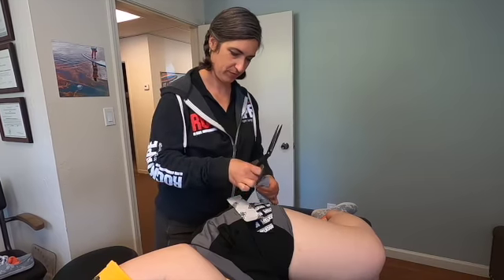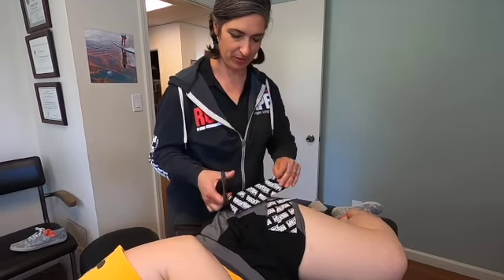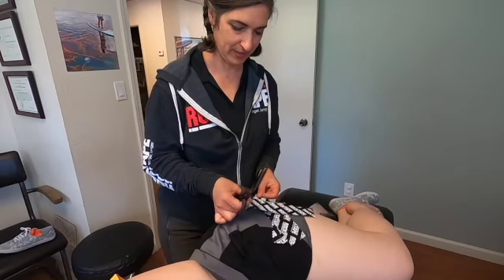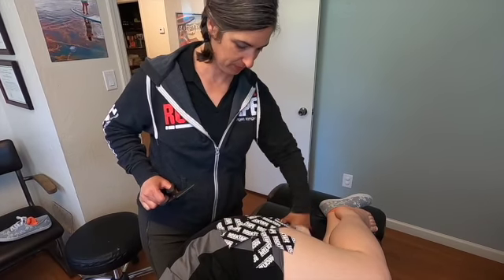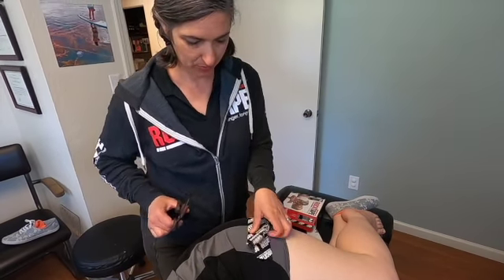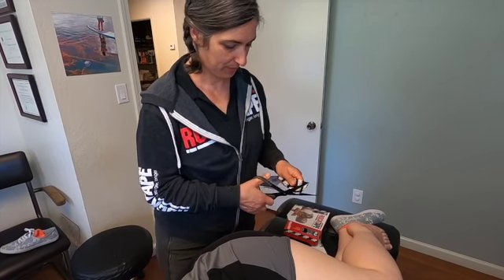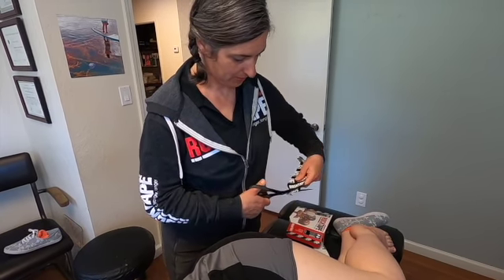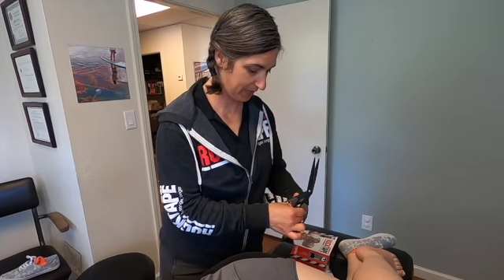One, two, and three. The hip is a big area, so I'm doing three slightly bigger pieces, and we're going to arrange them across where it hurts. I do like to round the edges when I am applying rock tape — this helps prevent the tape from snagging on your clothing.